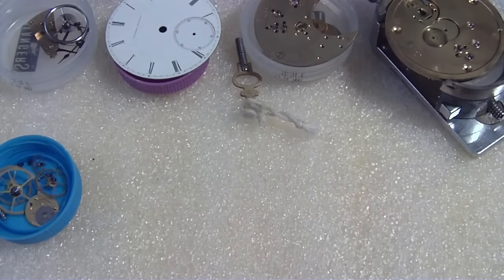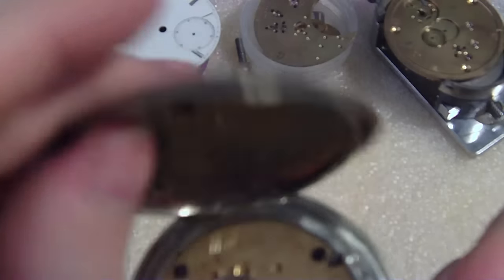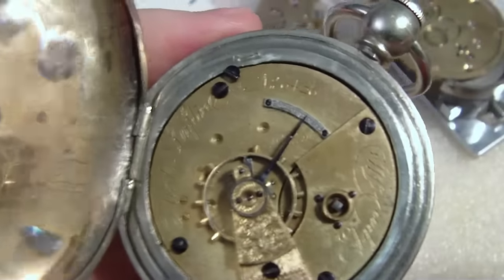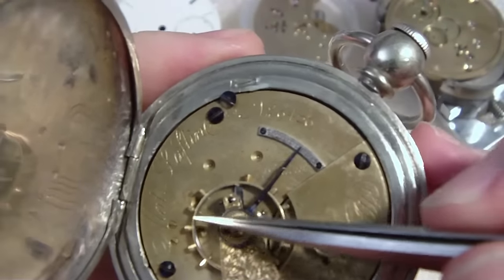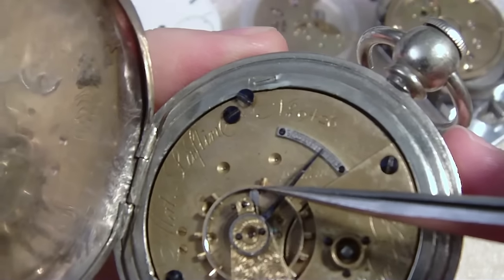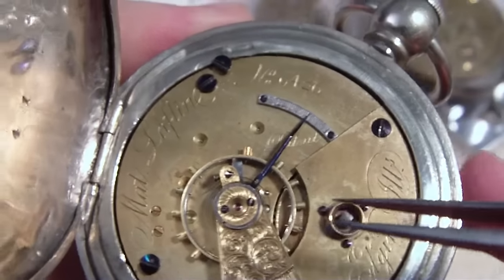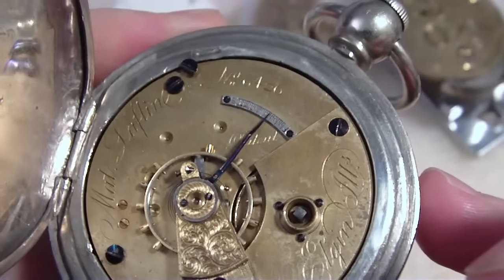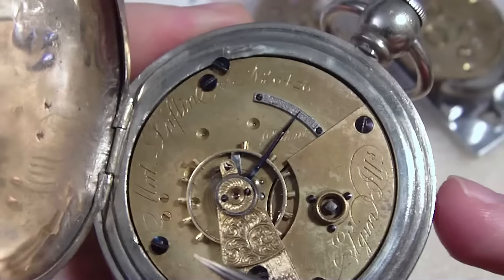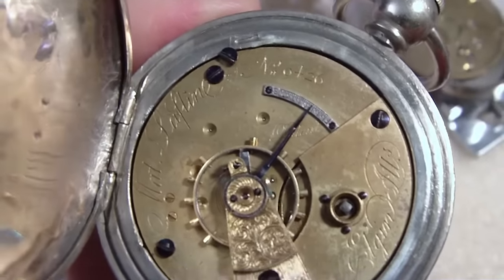Now sometimes they got sneaky. Here's another watch with a balance. You look at this balance quickly and say, oh, it must be compensated, because it's got the little weights and stuff, and it's brass and steel. But there's no cut in the rim. So in a sense it's just a solid balance. I don't know if it does any kind of compensation, or they just got lazy and cheap and spit this one out just to satisfy people. There's a bimetallic balance with the little weights, but it's not compensated, I don't think.